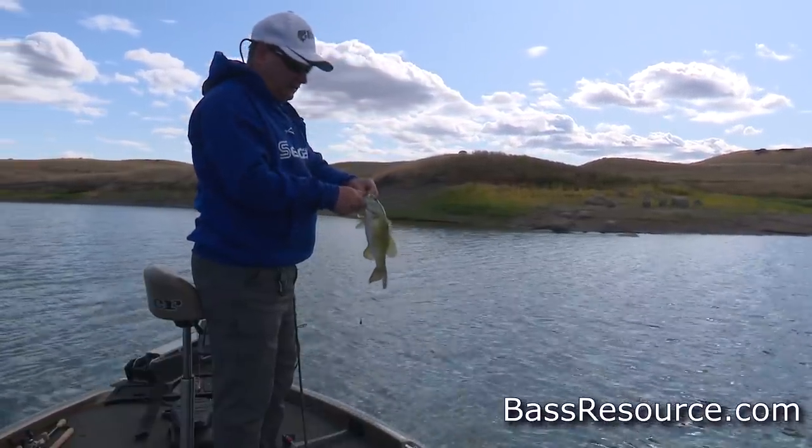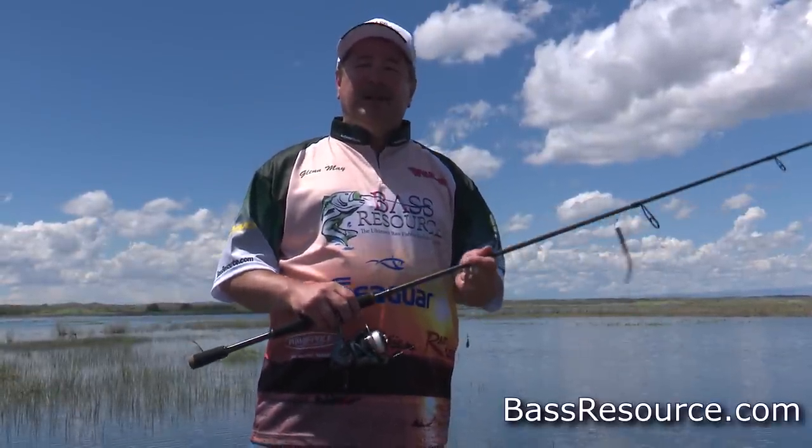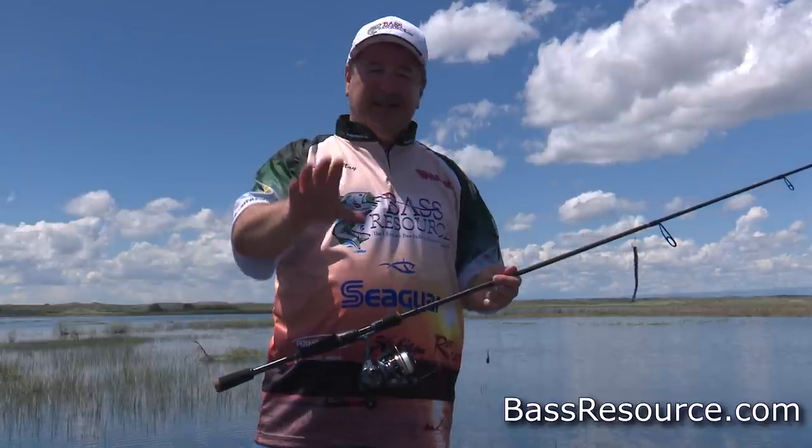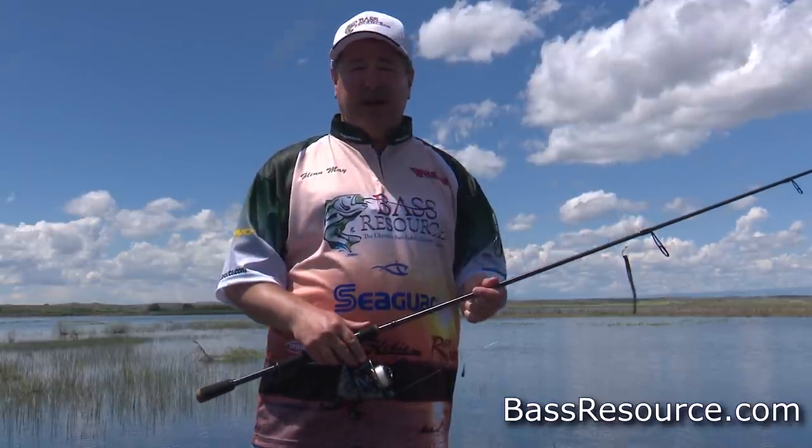Let's do the trick. Hey folks, Glenn May here with BassResource.com. And today, let's talk about drop shotting — the basics. This is the essentials that you need to be successful with a drop shot rig.